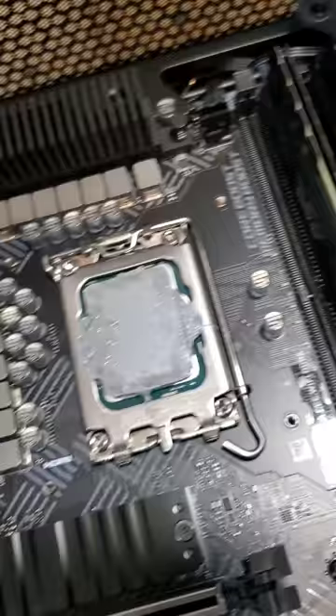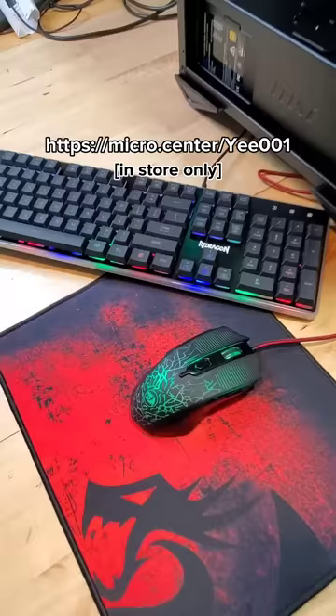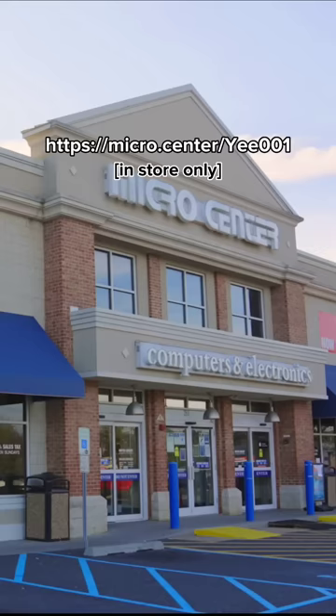But it's always better to use too much than too little thermal paste. And if you need more thermal paste, you can head over to Micro Center, where you can also grab this free keyboard, mouse, and mousepad bundle with no purchase necessary. As a new customer, you can use the coupon ONSCREENER in the description and take that to your closest Micro Center store. While you're there, enjoy PC heaven.